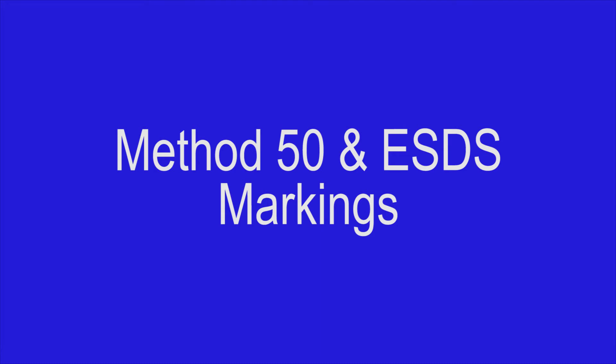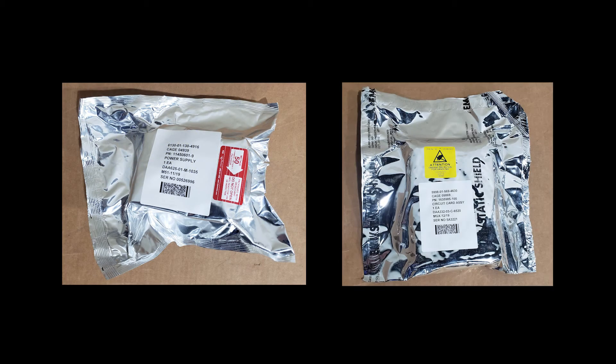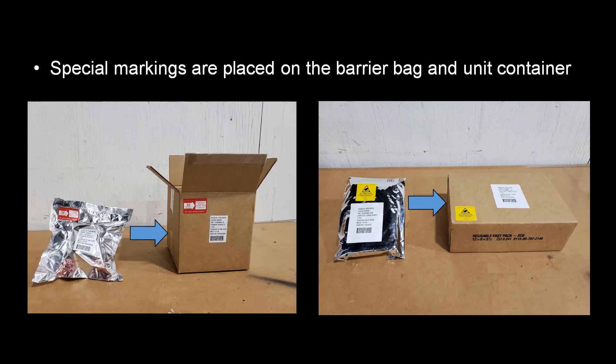Now that we have covered all of the required item identification data, we will discuss Method 50 and Electrostatic Discharge Sensitive markings. Method 50 and ESDS markings are found in the Special Markings section of MIL-Standard-129 — they are essentially warning labels. Having a thorough understanding of these markings is critical to effective COSIS because the items that require them are at the highest risk for damage or deterioration should they be mishandled. Similar to the item identification information, these markings are applied to both the barrier bag and the unit container.